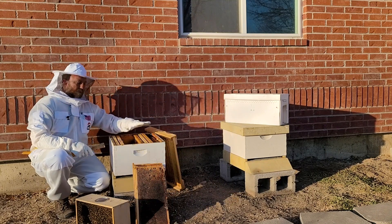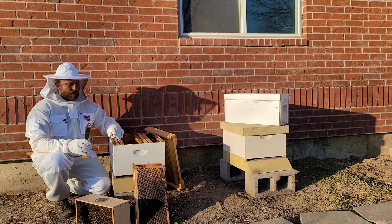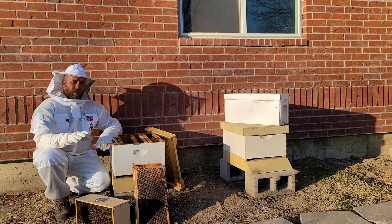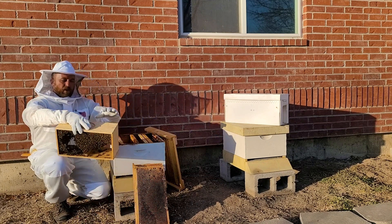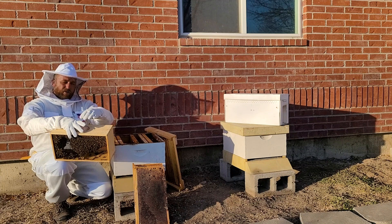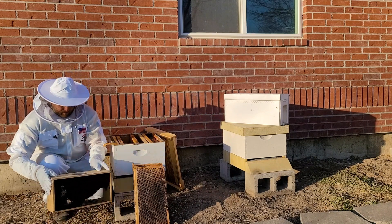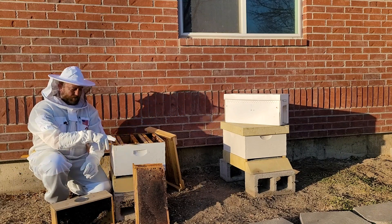I pulled three frames out — three frames here, two frames here. The exact layout isn't that critical. First thing we've got to do is get the queen out of this package. The queen is hanging from this little tab here, and the bees are all clustered up around her and around this can of food. We're gonna give this a nice little wrap on the ground to drop the bees.